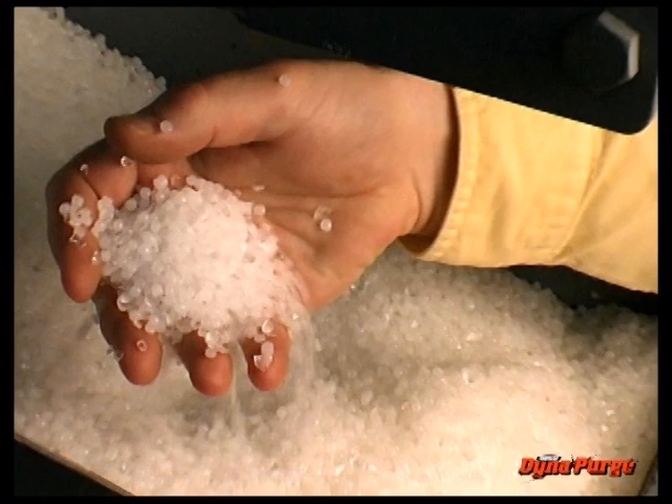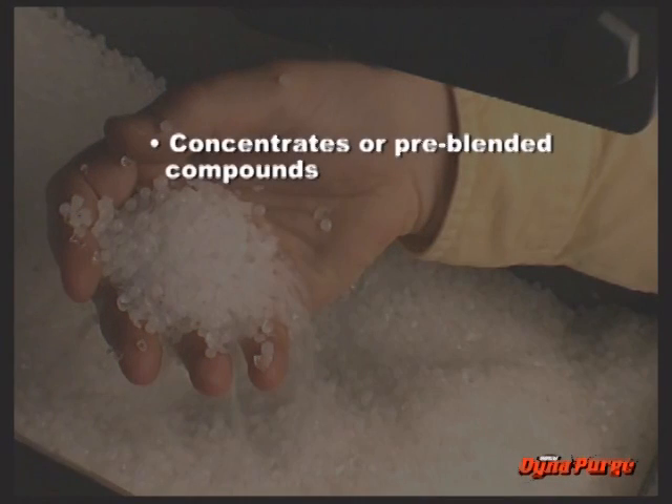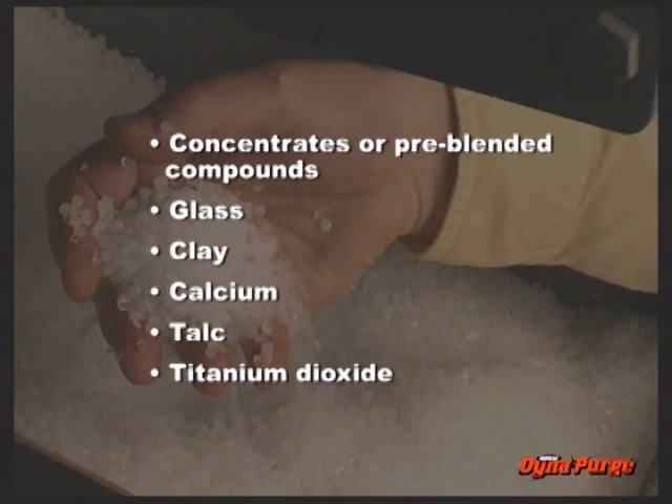Another group of commercial purging products are mechanical abrasive. These are concentrates, or pre-blended compounds formulated with glass and or inert fillers, such as clay, calcium, talc, or titanium dioxide.